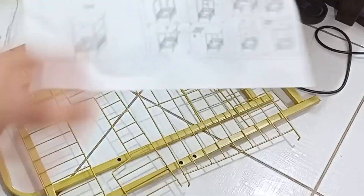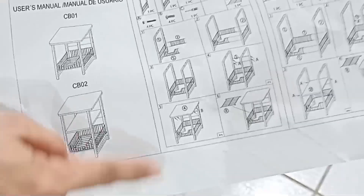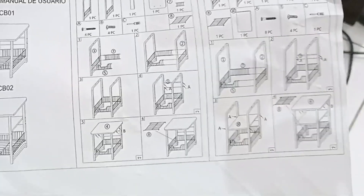Pa-assembling kasi ito ng ganito. Una, 1, 2, 3. CB1, CB2.